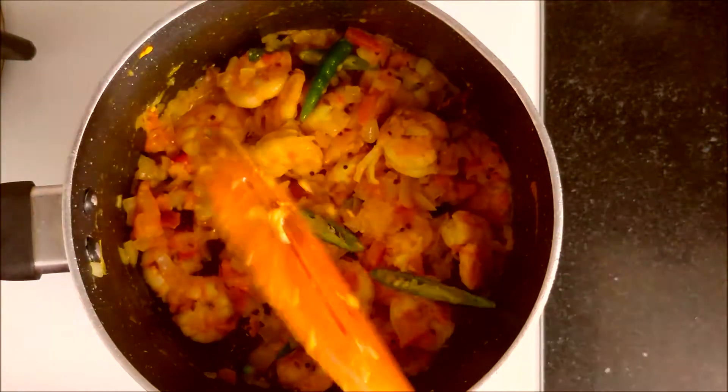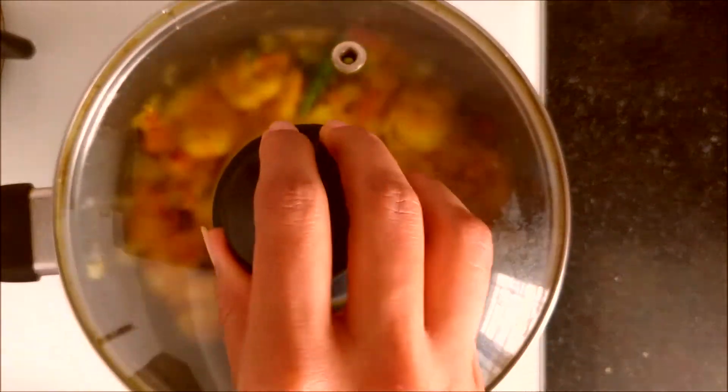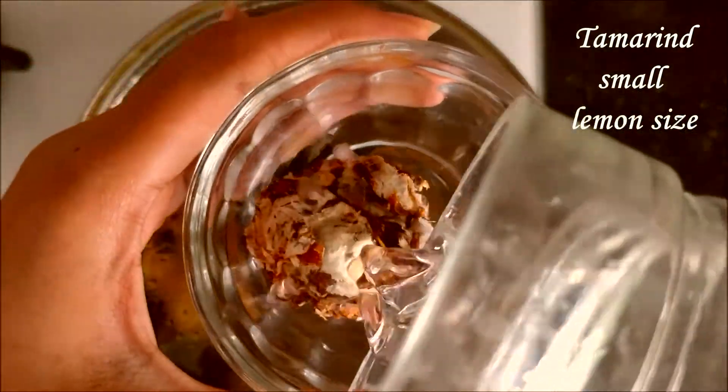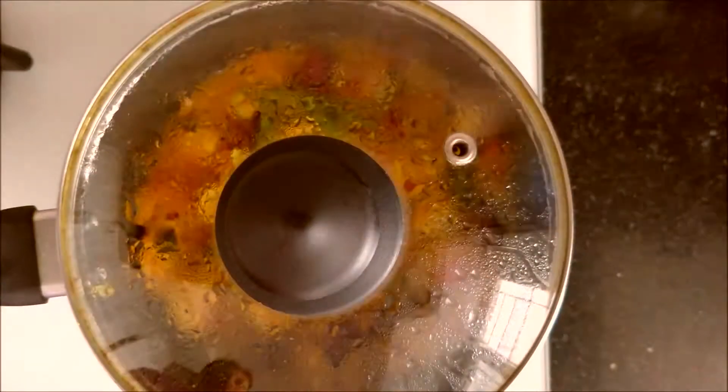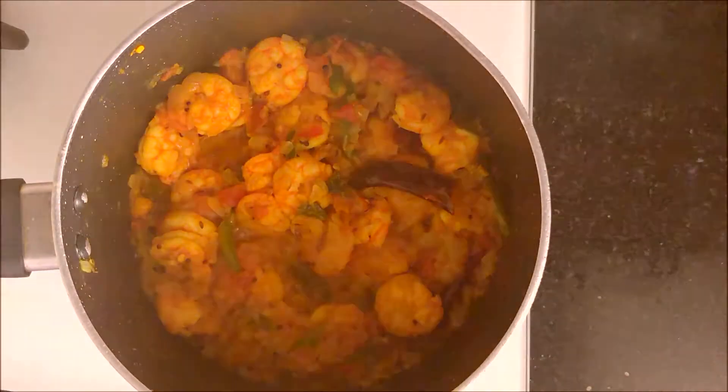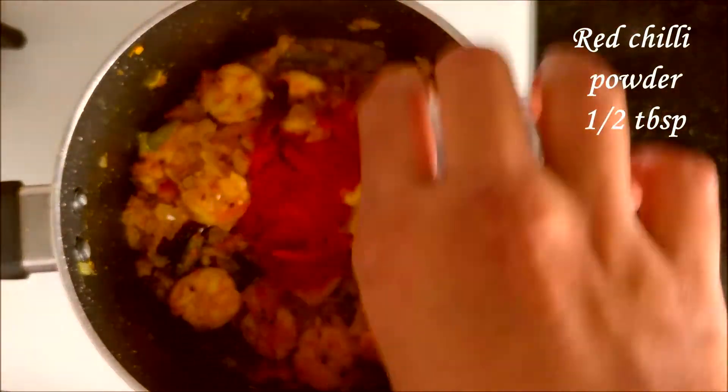Let it cook on a slow flame for 10 minutes until the onions are soft. Meanwhile, take a small lemon-sized tamarind and soak it in water. It's been 10 minutes and our onions are soft now.